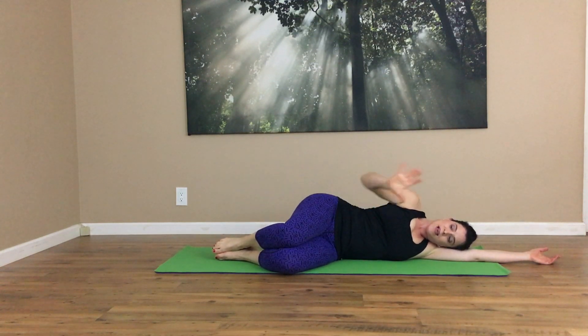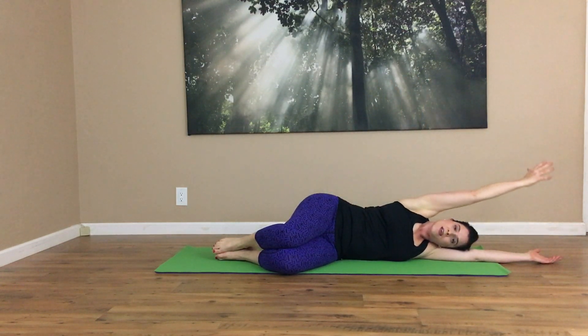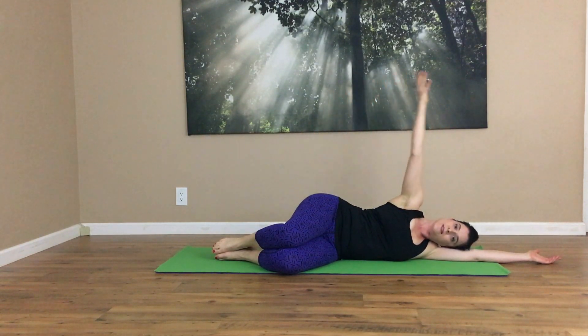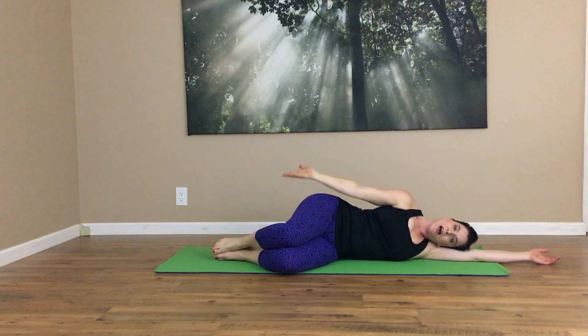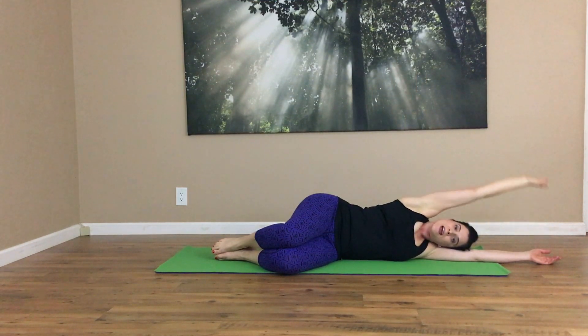I imagine that I'm letting my scapula and my shoulder blade rotate and move, and I inhale to bring it overhead. Exhale to bring it down. Try to use as little effort as possible. Keep your neck and jaw as relaxed as you can. I'm really trying to go for that sense of glide. I like to inhale overhead and then exhale to bring it down.